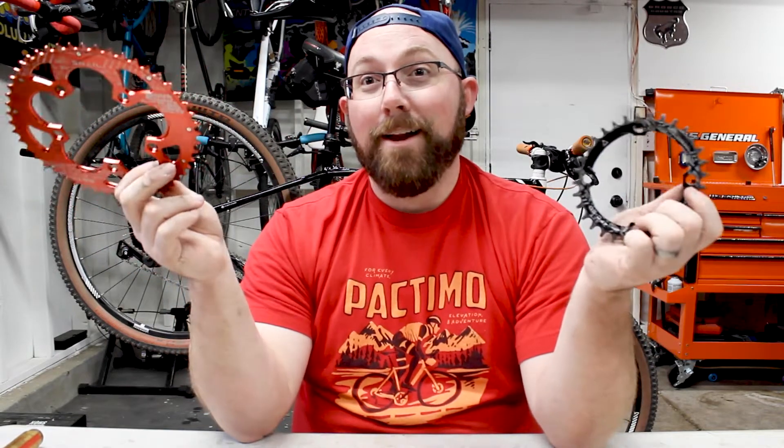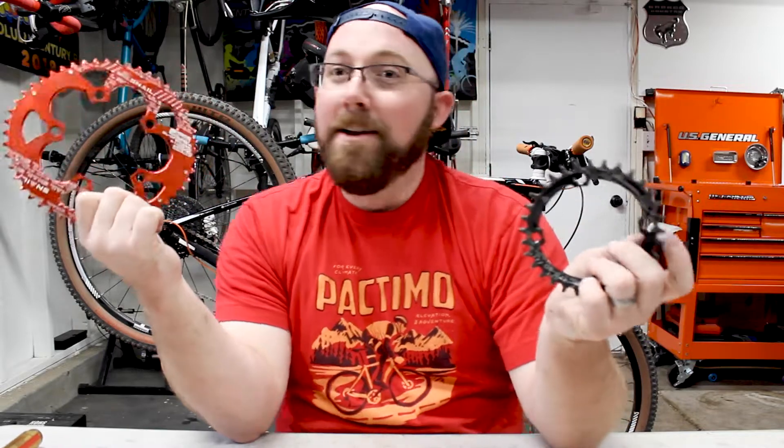I'm going to have a lot of comments — I can already see people claiming oval chainrings are the best thing ever. But that's my conclusion: I did not notice any difference between a round chainring and an oval chainring. Hopefully you guys enjoyed the video — if you did, give it a big thumbs up. Any comments or questions, let me know down in the comments below. Thanks for watching!